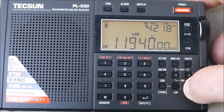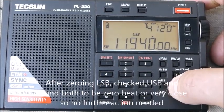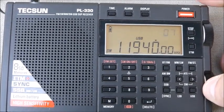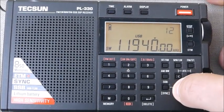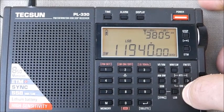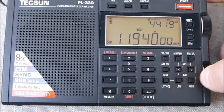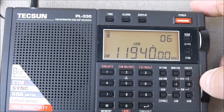Check upper sideband — and in this case upper sideband is already close, so I'm not going to recalibrate on upper sideband. So what you have here now is lower and upper are exactly, or pretty close to exact, zero beat on that frequency.